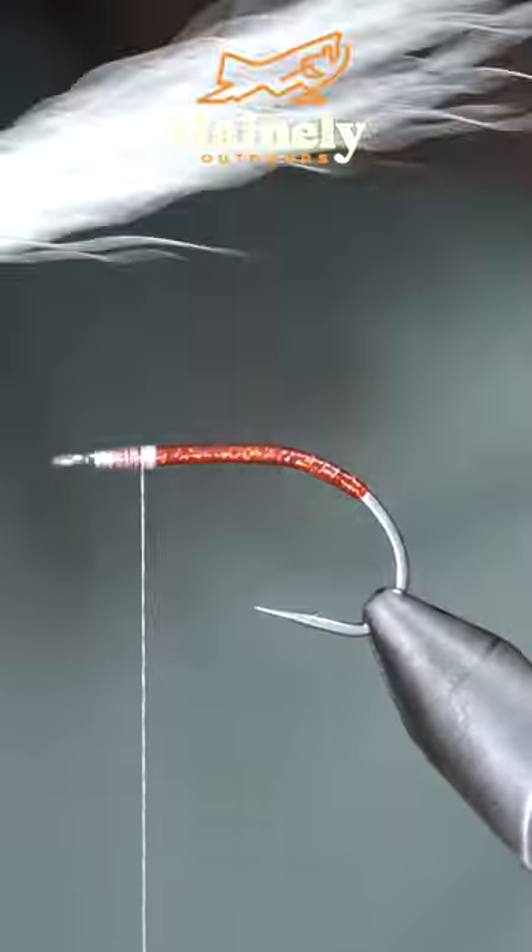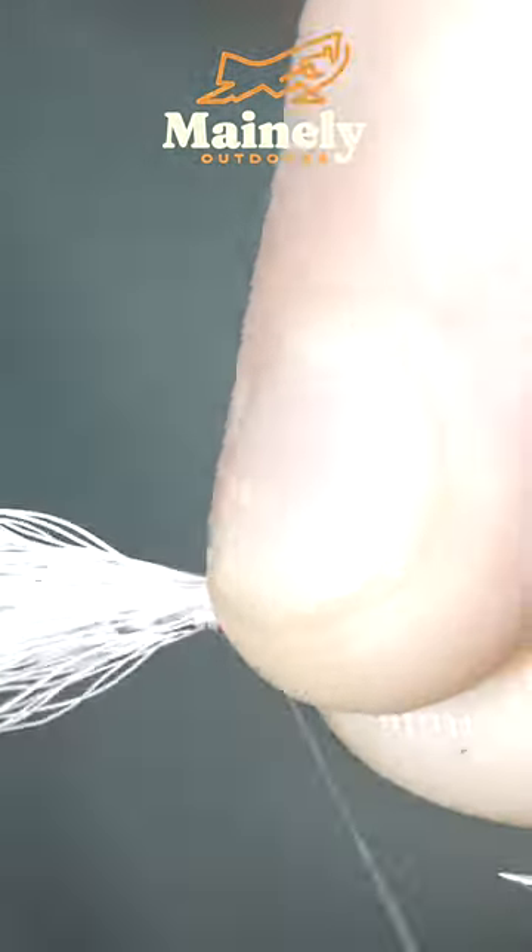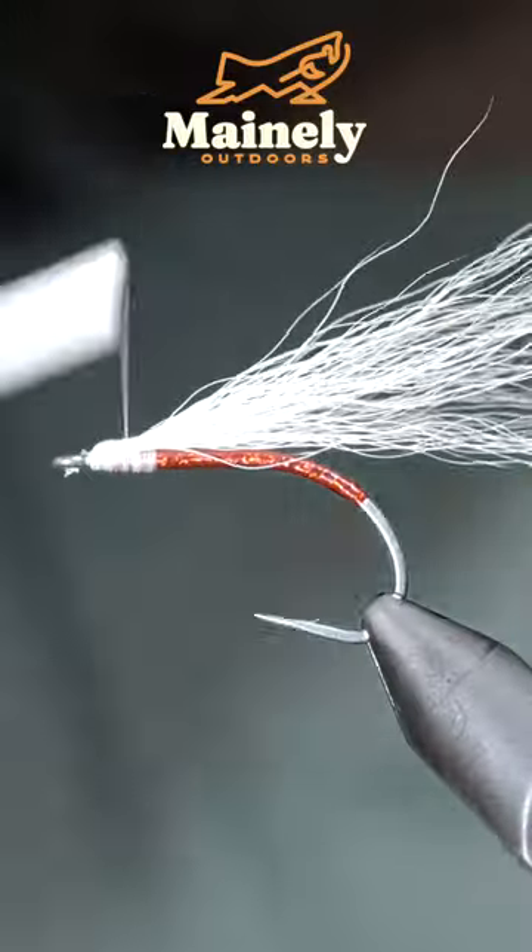And grab some bucktail — here I'm using white. We'll secure a small clump to the top of our fly. Snip your excess free and cover up the tag end.